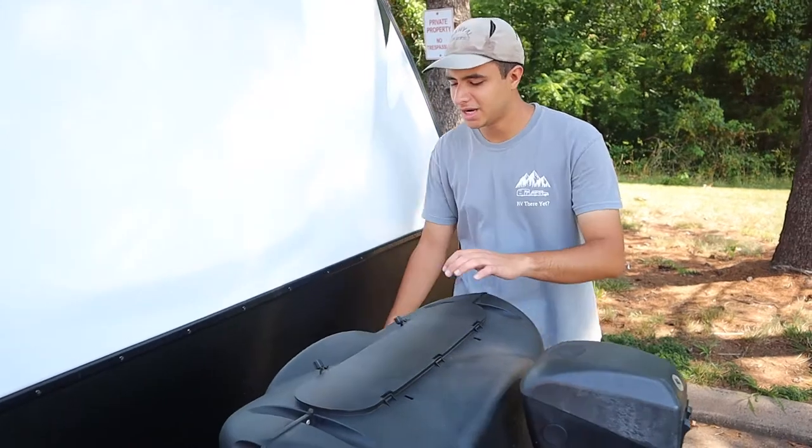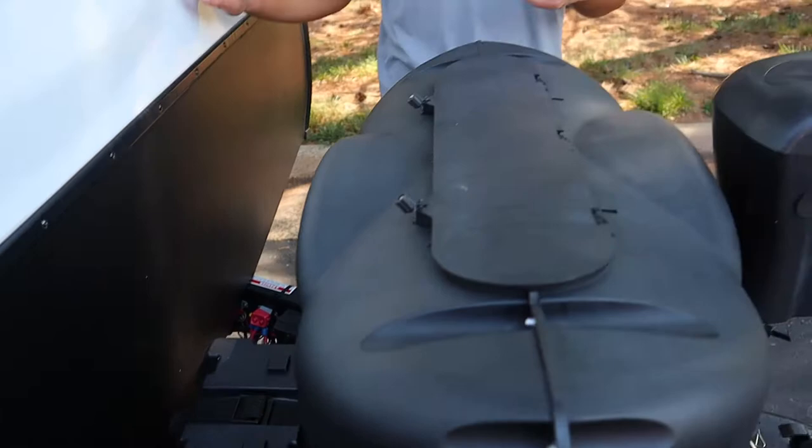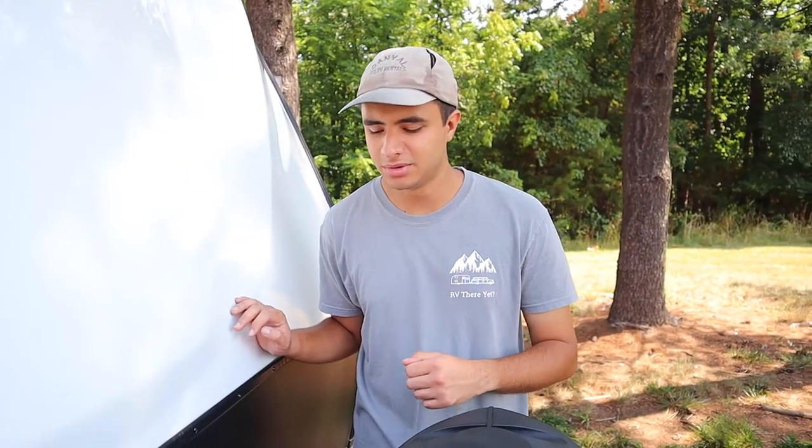Behind that here we have our house battery. The house battery is going to be for very minor electrical things like the lights or the awning. It just means you don't have to be plugged in just to turn on a light, for example. It's going to be charged when you're plugged into your vehicle and the engine is running, or you're plugged into shore power.